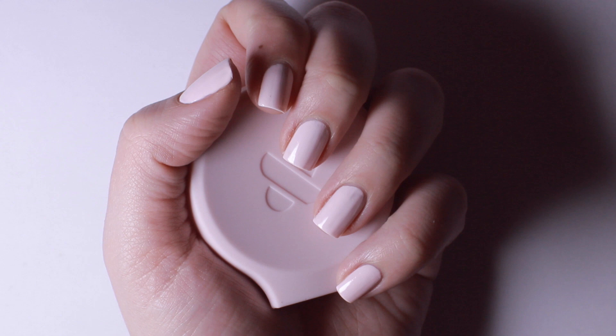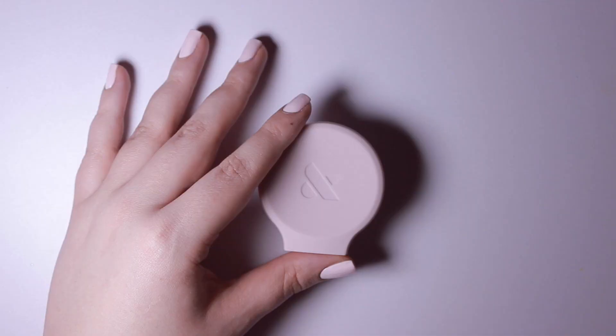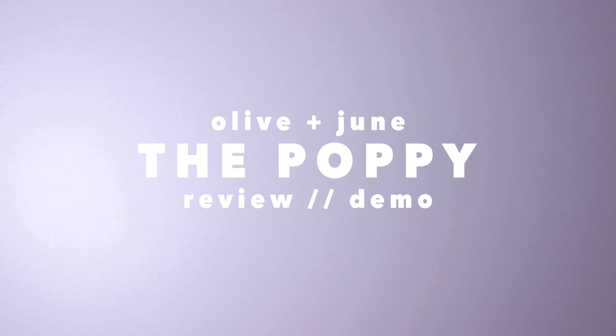In this video, I'm going to be reviewing the newest release by Olive and June called The Poppy. This claims to be a universal nail polish bottle handle, but does it really work? Let's find out.